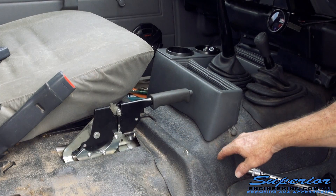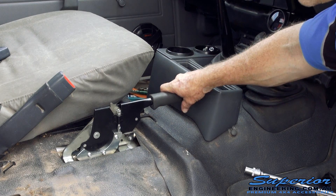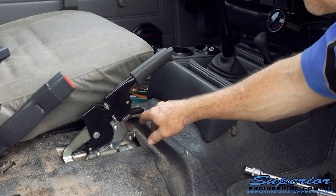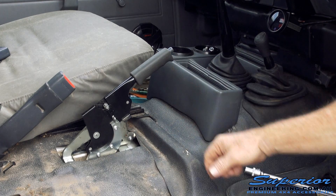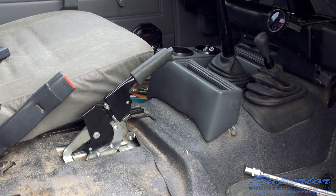Now that we've got the handbrake assembly all bolted in there, we've adjusted that just to show you how much less you've got to pull that handbrake up. That's got a fair bit of force on it — and as you can see, the handbrake hasn't pulled up very far because it's pulling a lot more cable through than what the standard model does.